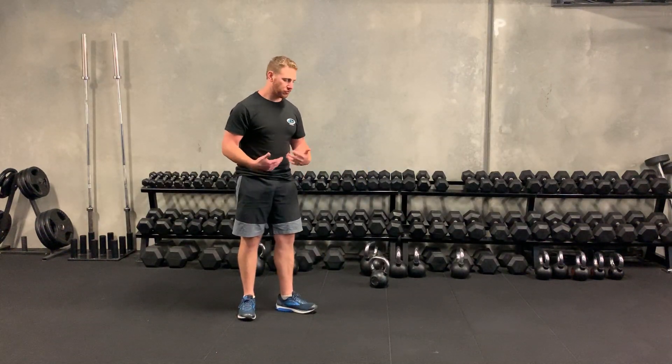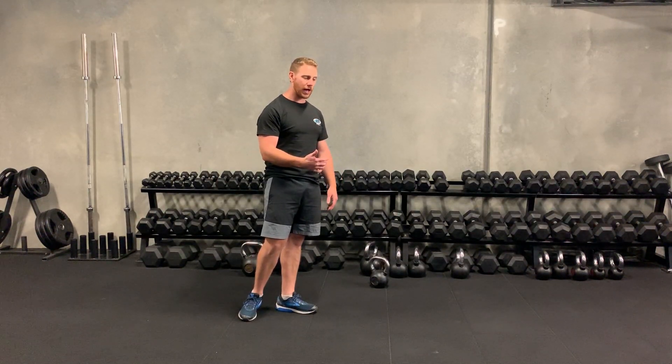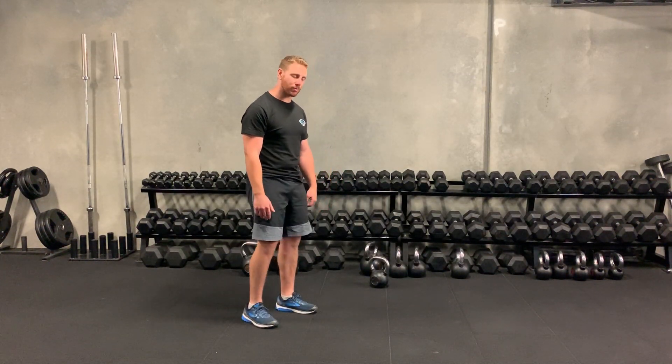Hey guys, coach's tip on the burpee. So from the burpee, just make it a little bit more simple. It's just dialing it in a little bit, having better mechanics pretty much.